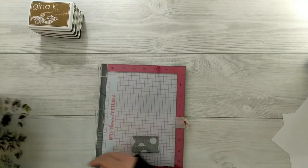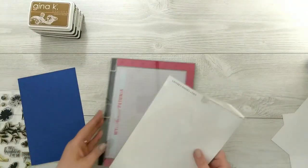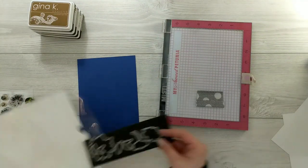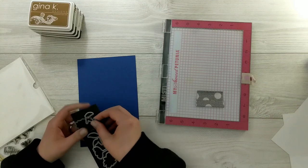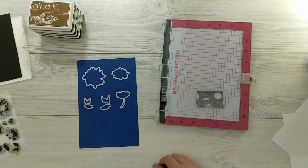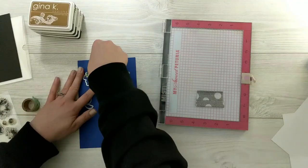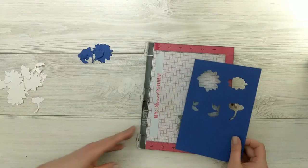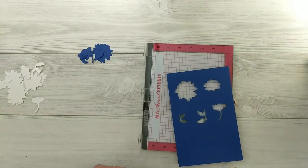We'll start off today's video with some stamp layering tips. This is great for when you want to mass produce cards — in this video I'm only going to make a couple, but this would be great if you want to make lots. You can apply this to any stamp sets that have coordinating dies. What I've done is taped all of my dies up to a piece of dark cardstock.